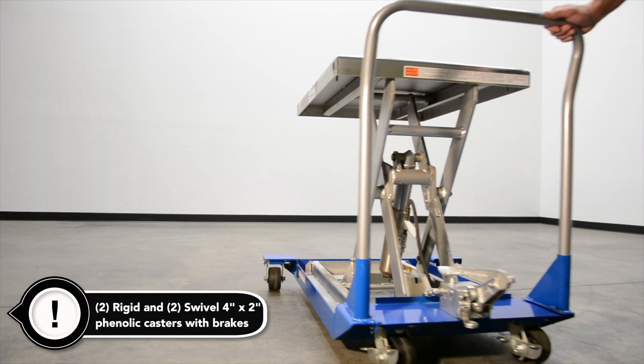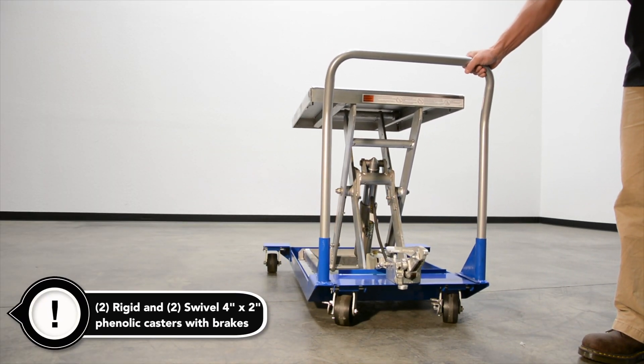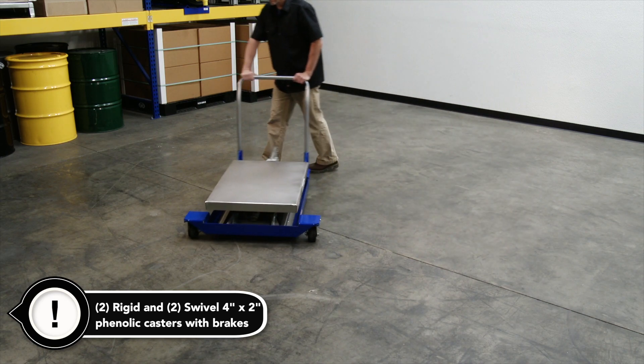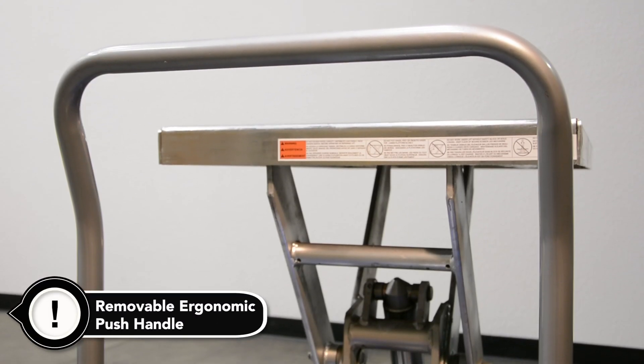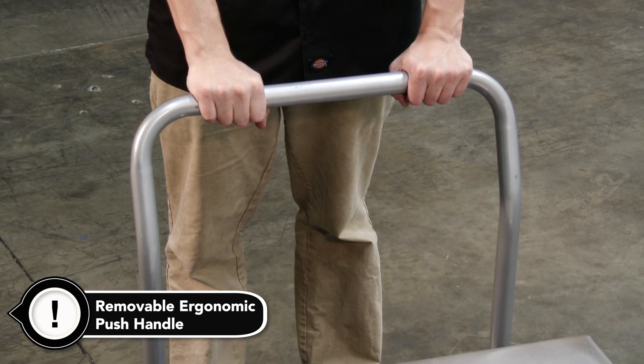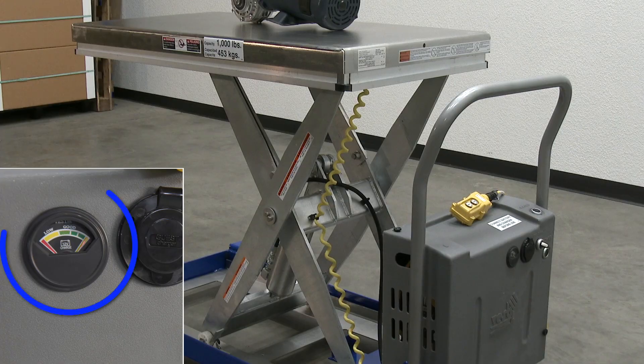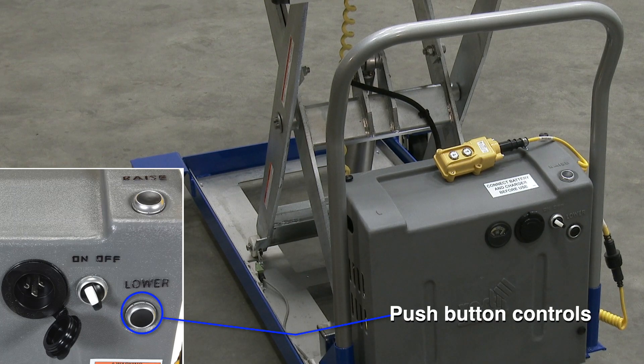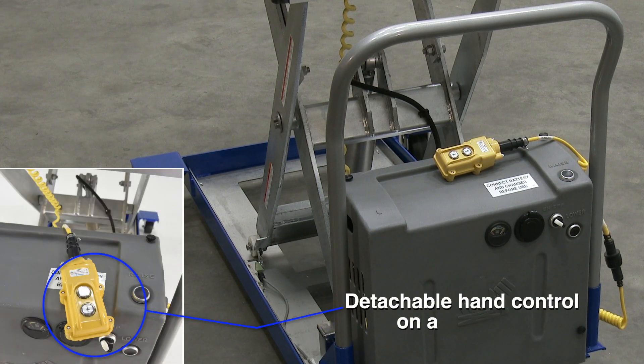The units roll smoothly with two rigid and two swivel 4x2 phenolic casters with brakes. The ergonomic push handle is removable. It includes a battery charger that operates on 115-volt AC power. The push buttons to raise and lower the lift are located on the power unit. The detachable hand control on a coil cord is standard.